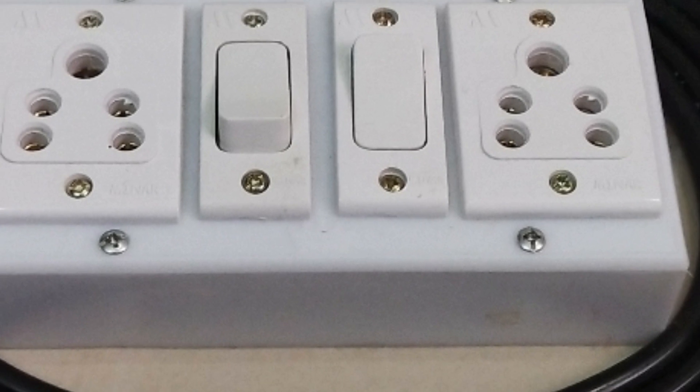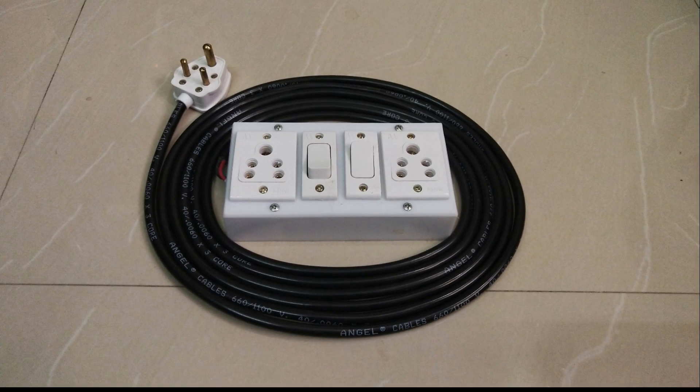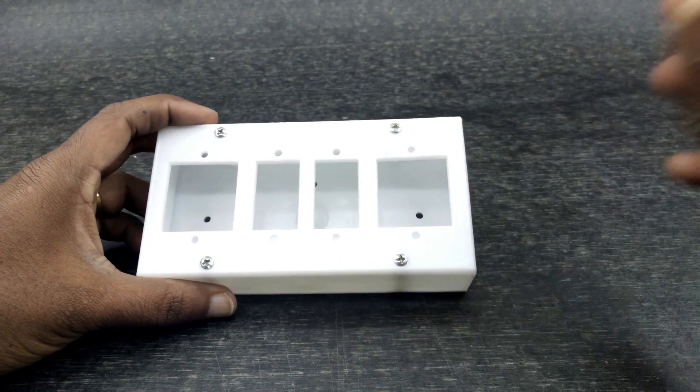Hi friends, we are doing the extension box in this video. Let's go to my extension box. Let's go to your 5-pin socket and switch. Let's go to your extension box.